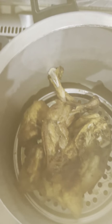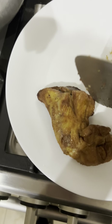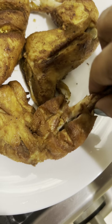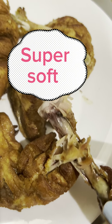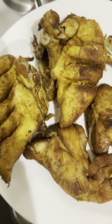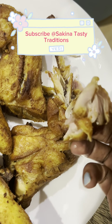Meanwhile, our steam chicken and fried chicken are also ready. We have seen that it is also soft, because the fried chicken is completely intact. Look at how well it turned out. It was very delicious. Try it and tell me how it was. Look at how easy it was.